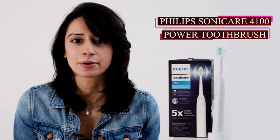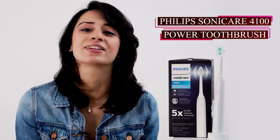Hey everyone, today I'm going to talk about the Philips Sonicare 4100 power toothbrush. I'm excited to tell you what I think about it and how the product works, so let's get into it.